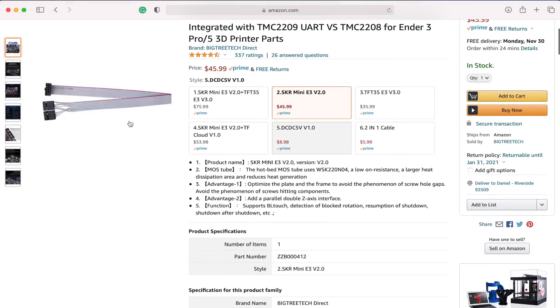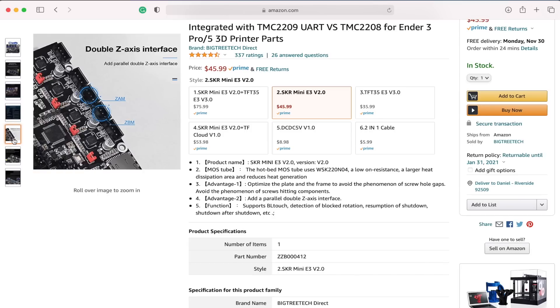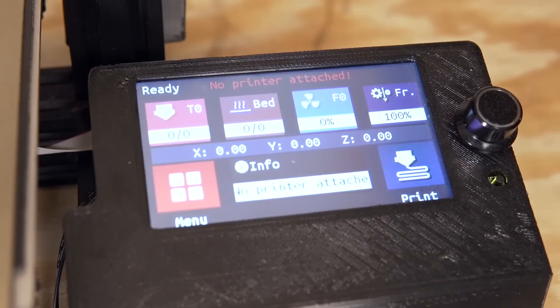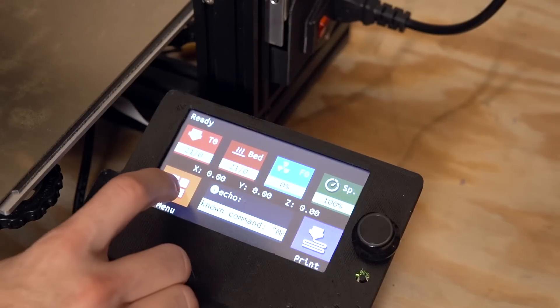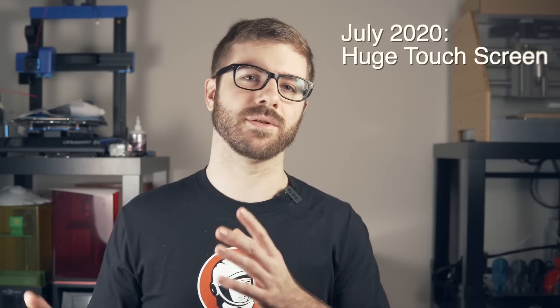Just one month later, BigTreeTech released a 32-bit drop-in replacement board for the Creality Ender 3. Most aftermarket boards require printing a mount and changing all your plugs, but BigTreeTech's was the same form factor, took the same plugs, and even had the firmware pre-flashed for the Ender 3. All you had to do was unplug everything, put the new board in, and plug it back in. You now had a 32-bit board with Trinamic drivers — a much quieter machine. I also installed a large touch screen, which made interacting with the printer much more enjoyable.